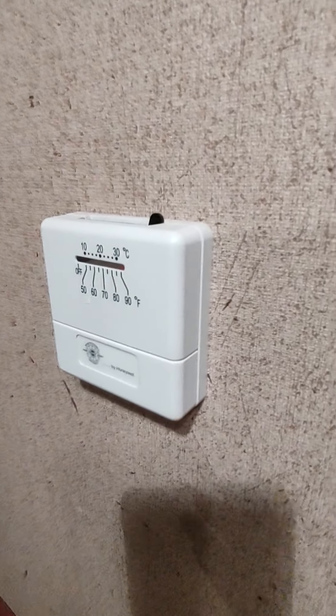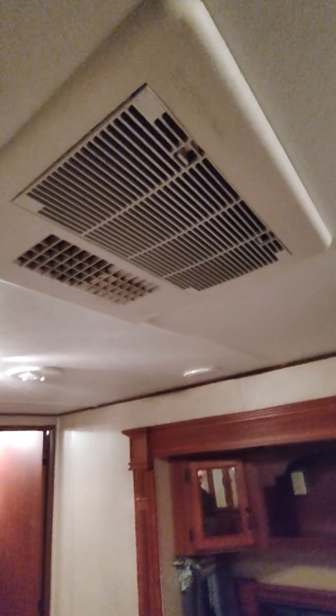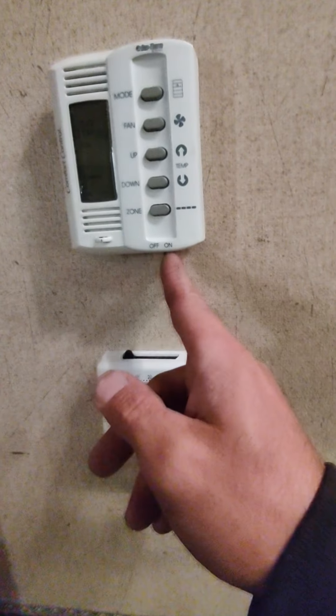Walking to the back, here's a switch for the back slide out — you can see it coming in and back out. There are some thermostats on the walls, but those are no longer used because it now has the dual therm comfort control. Some people love them, some people hate them. Down here are your washer and dryer outlets if you decide to put a washer and dryer in. The front air conditioner is up here and is controlled off the dual therm comfort control thermostat — you can switch between two different zones and run them both at the same time.